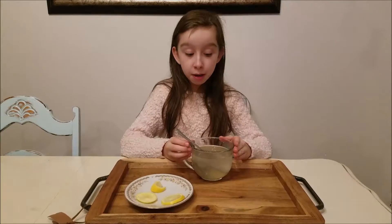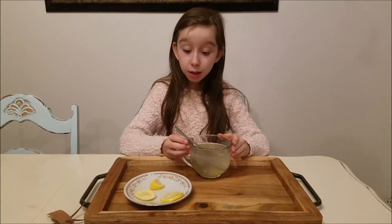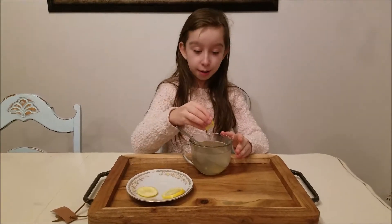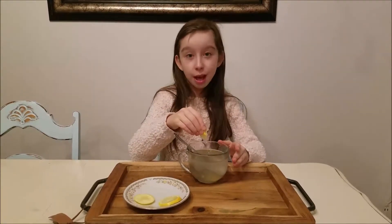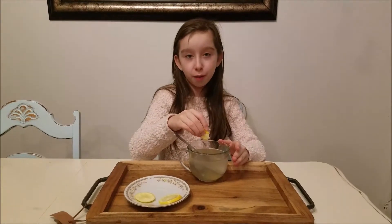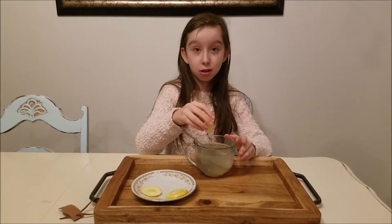I finished the ginger tea — it's all ready. But we could add something to make it taste better: just a squeeze of lemon. Lemon doesn't just give it a bit of flavor and make it look pretty, it also has lots of vitamins in it.